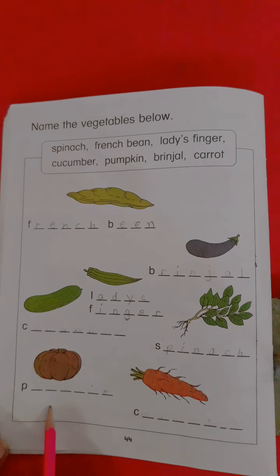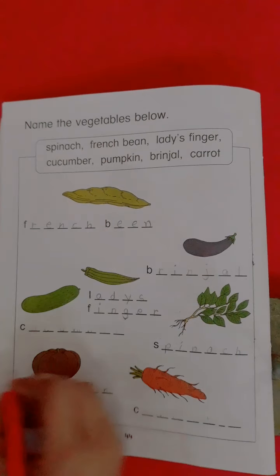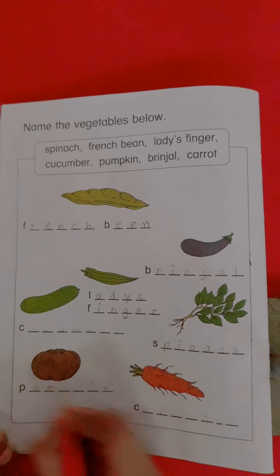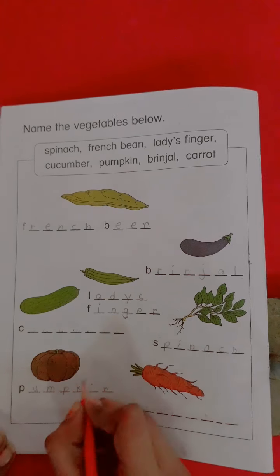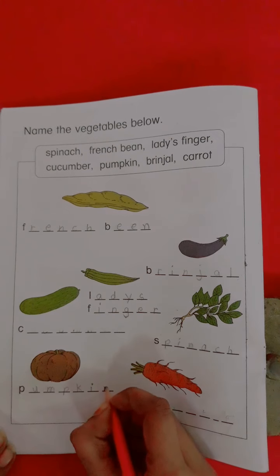What's this? Pumpkin. Which vegetable is this? Pumpkin. Now we write here the spelling of pumpkin: P-U-M-P-K-I-N. Pumpkin.